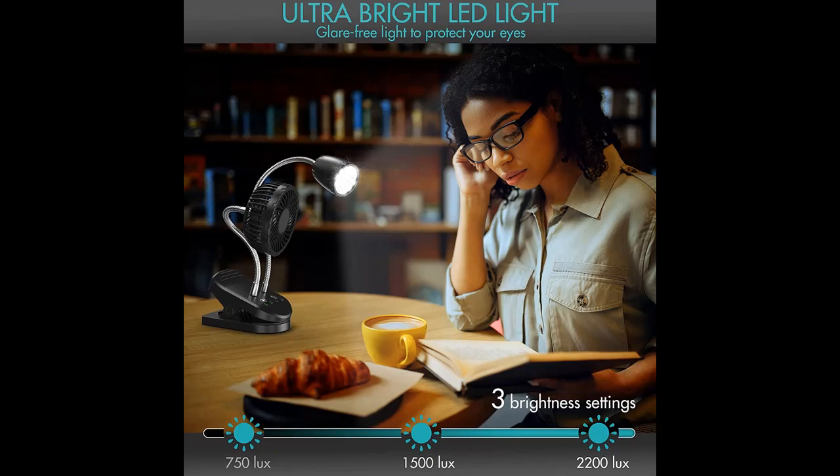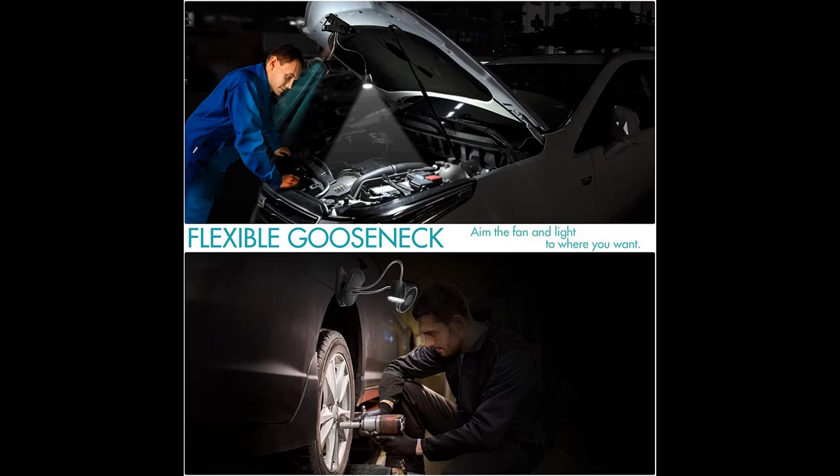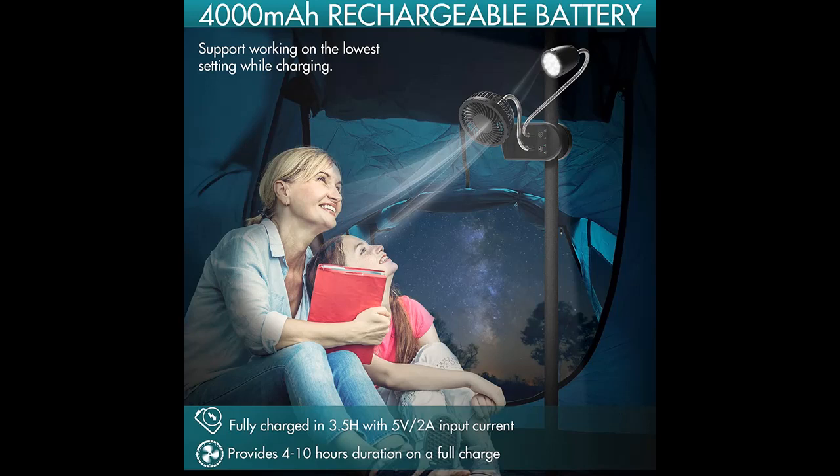Highlight features overview: quiet airflow equipped with an upgraded brushless motor and 3 high-end aerodynamic blades. The USB fan is small but mighty, producing strong wind you can still feel 10 feet away. Three speed options with noise as low as 30 dB will keep you cool without being disturbed.